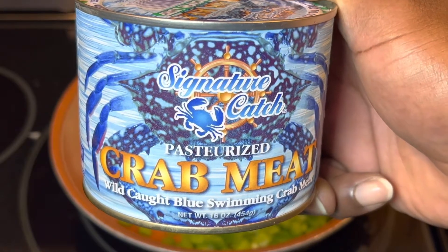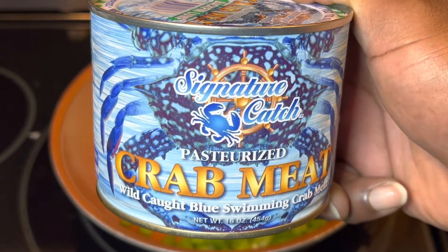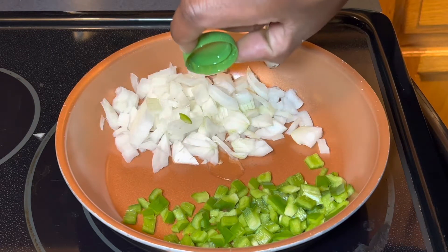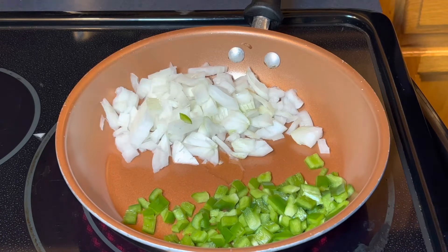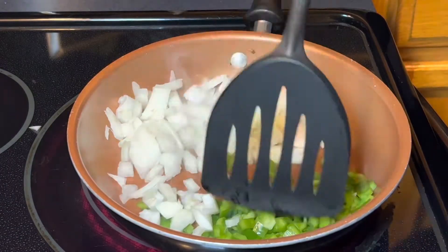Hey family, welcome back. Today I'm gonna be cooking this one-pound can of blue crab meat, cooking it down with some bell pepper, onions, and garlic right in a frying pan on top of the stove. Starting off with half an onion, half a bell pepper, and one tablespoon of vegetable oil. We're gonna cook this down, get these vegetables soft, and just before they're done we're gonna add in about two tablespoons of garlic, then add the crab meat and hit it with all our seasonings.